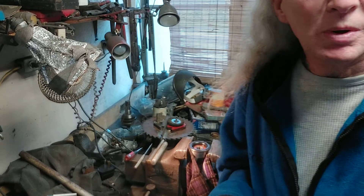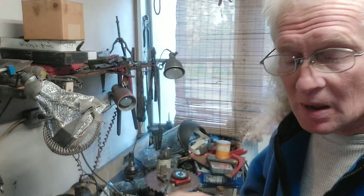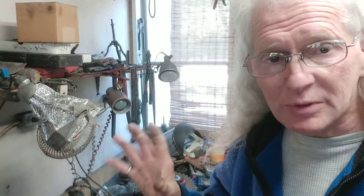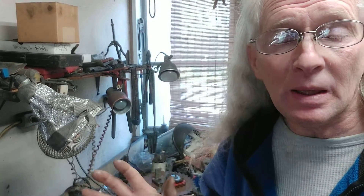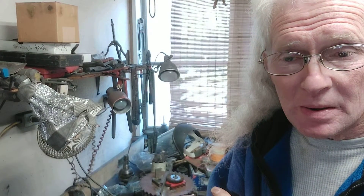Now, I have gone to the auto stores and cannot get the pulley by itself alone. The tensioner and pulley together average $160 to $180, and all I wanted was just the pulley since the tensioner still works good. I'm not going to replace that just yet. When it does go and I'm close to home, I'll swap it out. Hopefully nothing catastrophic happens while driving around and something locks up.